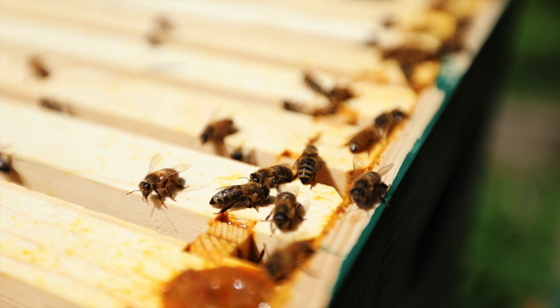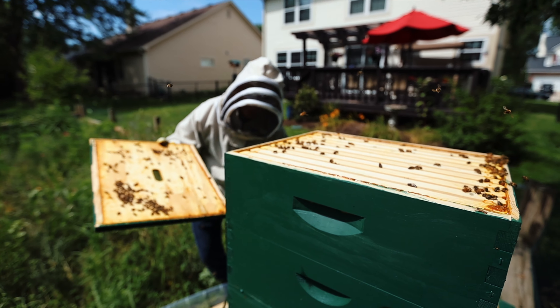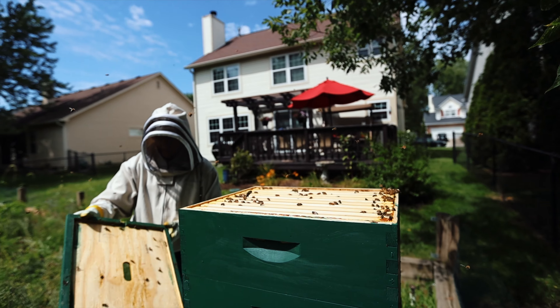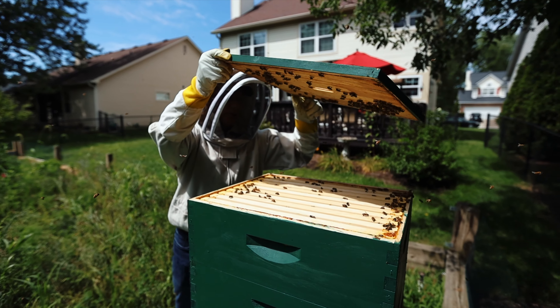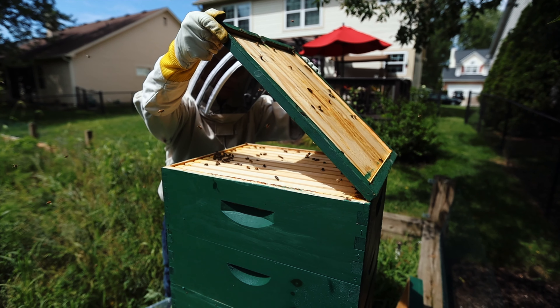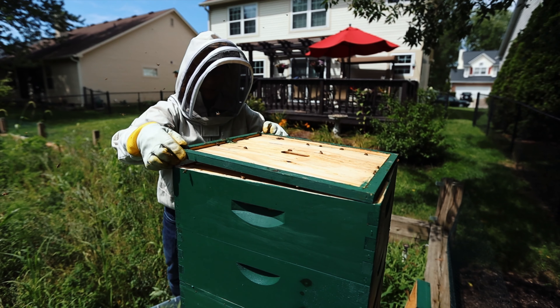I'm going to put my top board here again. I'm going to try to do this without smashing any bees — I kind of nudge them away a little bit and then slowly bring it down.